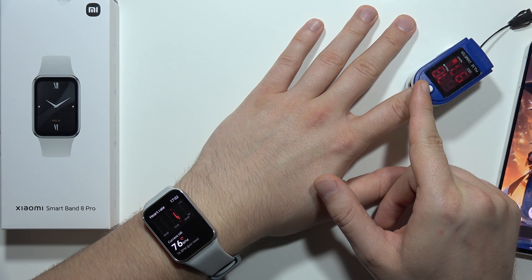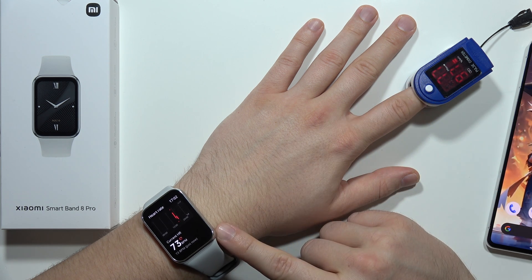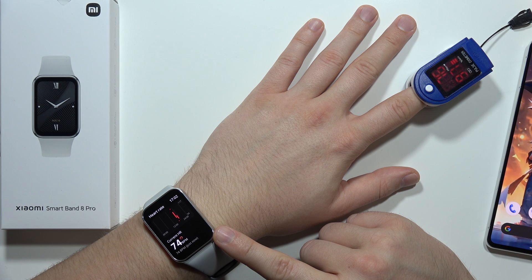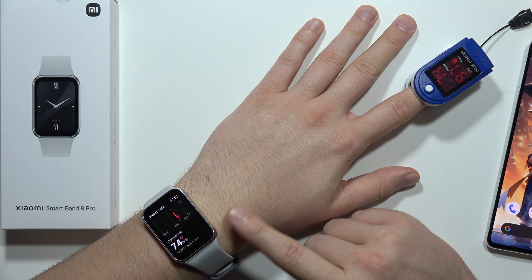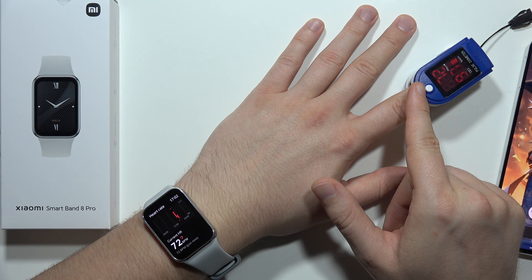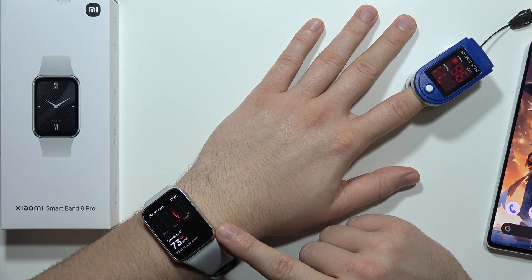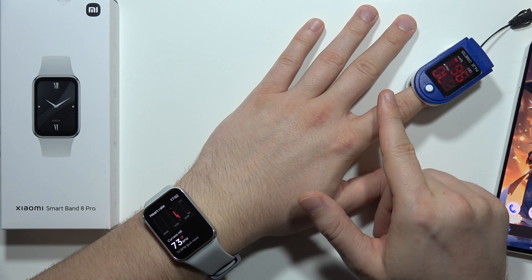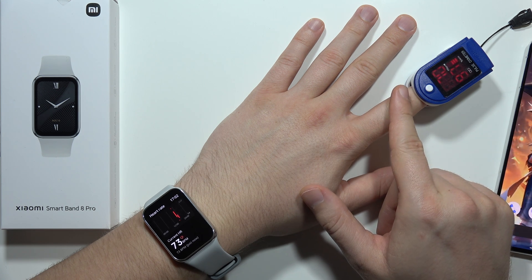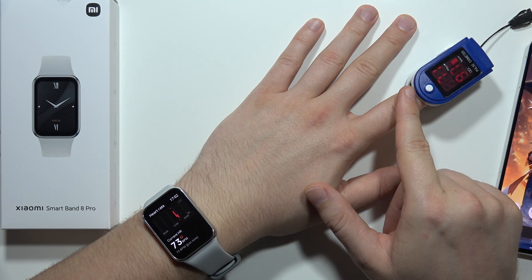On the pulse oximeter now we've got 78, 77, and on the band we've got 73. It is actually going down on both devices. Now it's 72 on the pulse oximeter, 72 on the Band 8 Pro. Now it's 74 on one and 71 on the other.